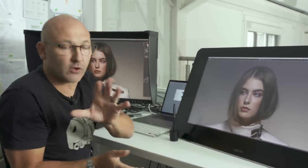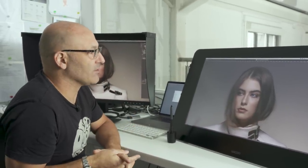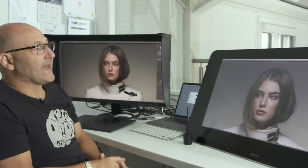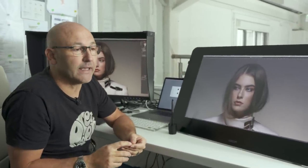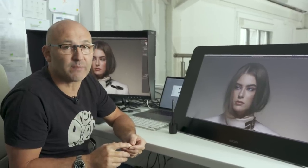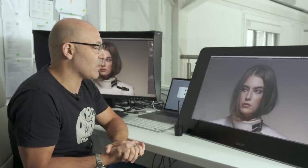Both of these monitors are meant to be colour accurate, although I would say the ISO is considerably better in terms of colour reproduction, the tone, and the silkiness of the images compared to the Wacom.